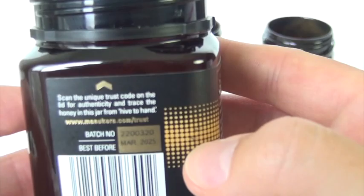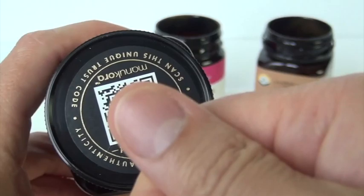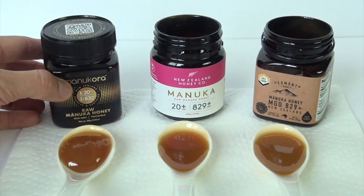The way I did this with the Manukora is that I held my smartphone as if I'm about to take a photo of this code, and it provided me with a link automatically. I tapped it, and it took me to their website, and it was confirmed. These products are legitimate.